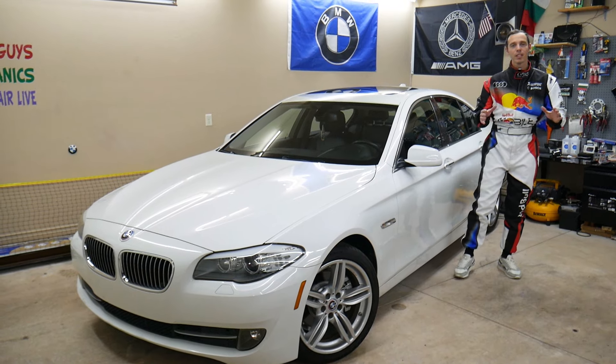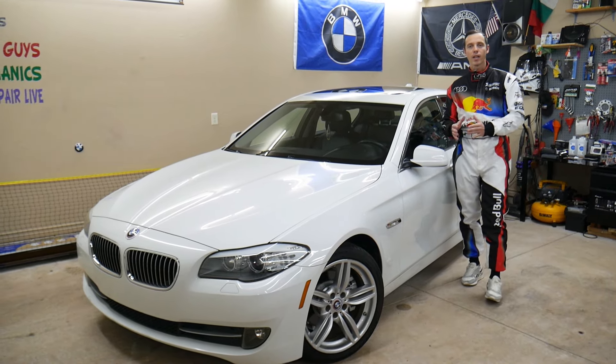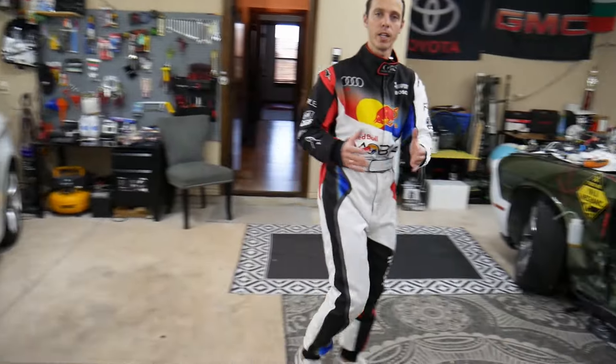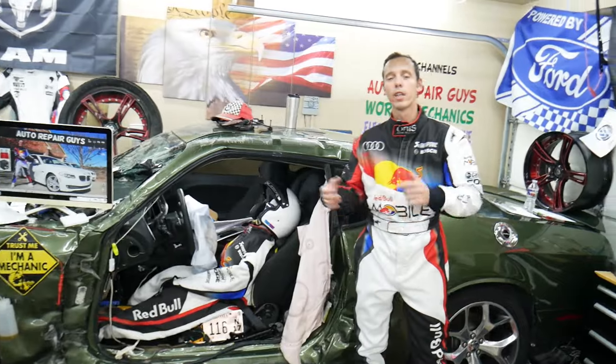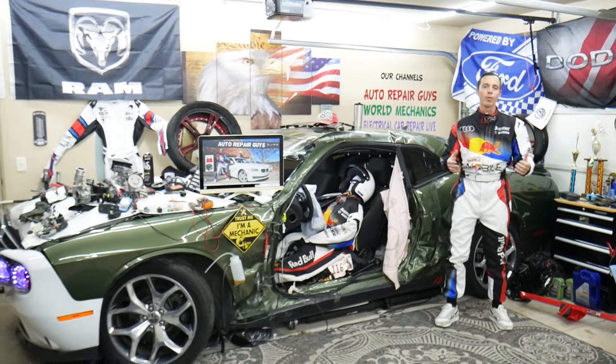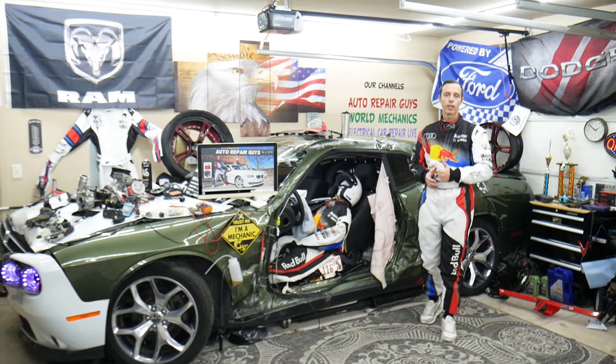Every single car we get here at the garage, we try to make at least two to three hundred free repair videos. We take them completely apart and show you how to do almost anything — transmissions, engines, bodywork, fuses. Our mission at the shop is to save you as much money as we can. All we need in return is for you to subscribe and like the video so we can keep making these free videos.